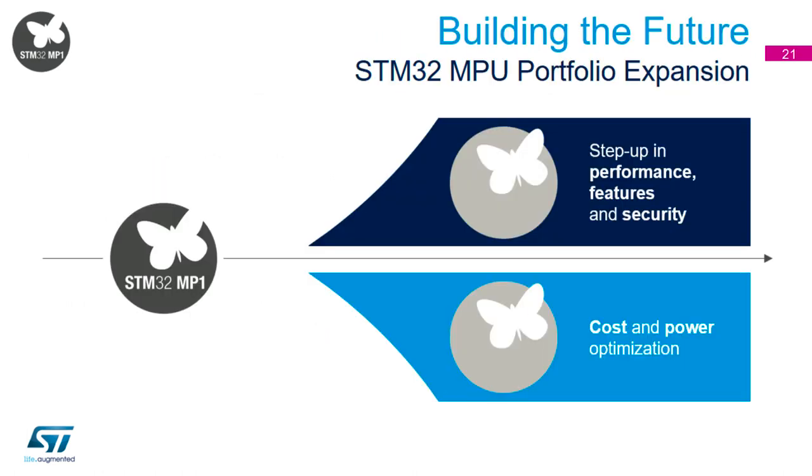The MP1 is the start — the first entry for ST's microcontrollers division into mass-market microprocessors. Obviously it won't be the last. We will be continuously releasing new products, whether that's increased performance, features, or security, or products to reduce cost and power consumption. We're currently focused on two different avenues for the next generation of products.